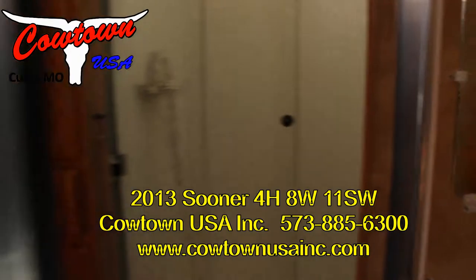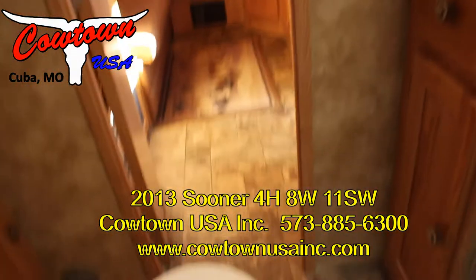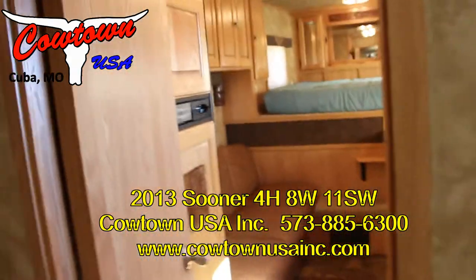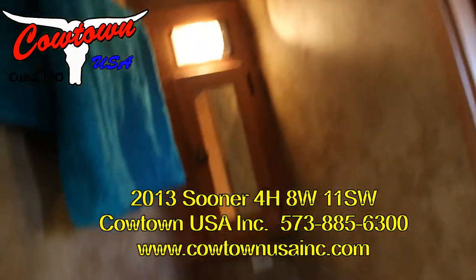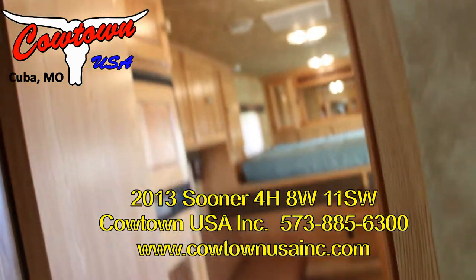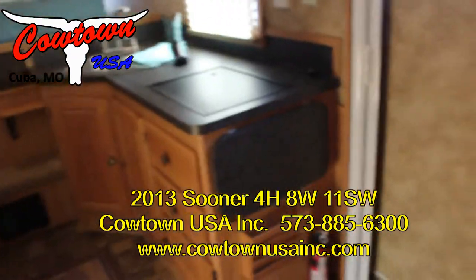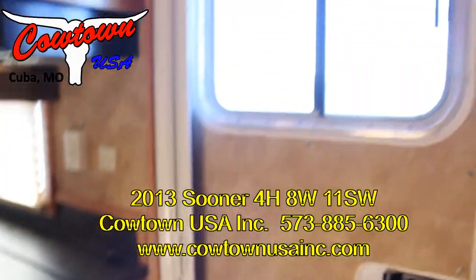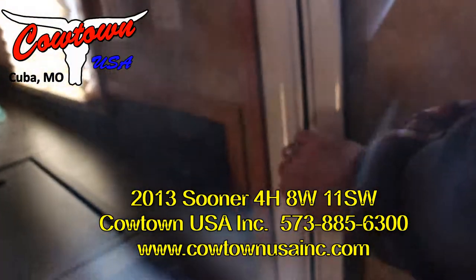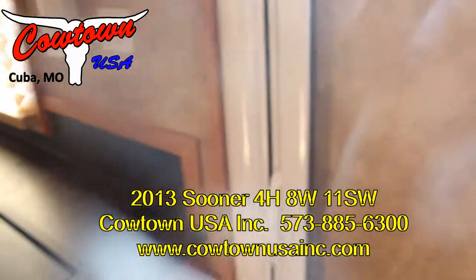Built by a company called Sooner. Eight wide, 11-foot short wall — so it's not massive. Pulling around, it should get you in and out of campgrounds. You can haul three horses and have storage in that front stall. We can move that stall back and you haul two horses and have a really nice mud room. The furnace is on and it is warming up in here. I just want to show you that real nice green door.